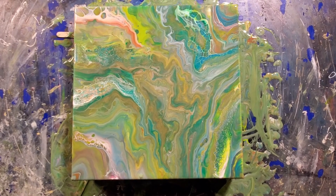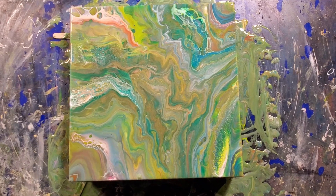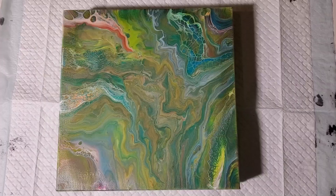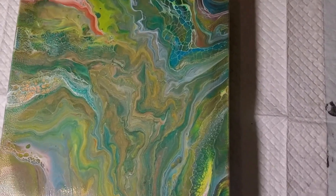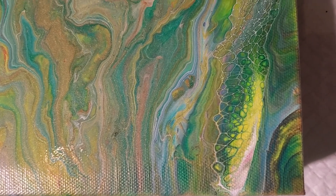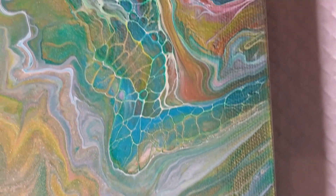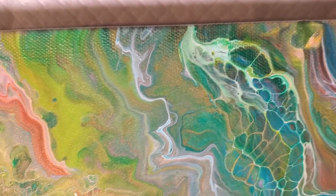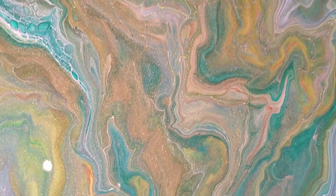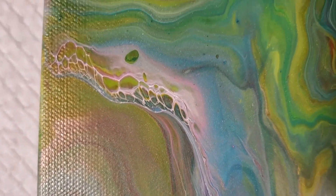Now I am 90% sure that we will not have dry results, but we're going to let it sit a little while and see what happens. As expected, this is not all the way dry — it is about maybe 40% dry, maybe less. But it is drying really well. I am very happy with it. Cool stuff going on here, so you will see this dry in a future video.